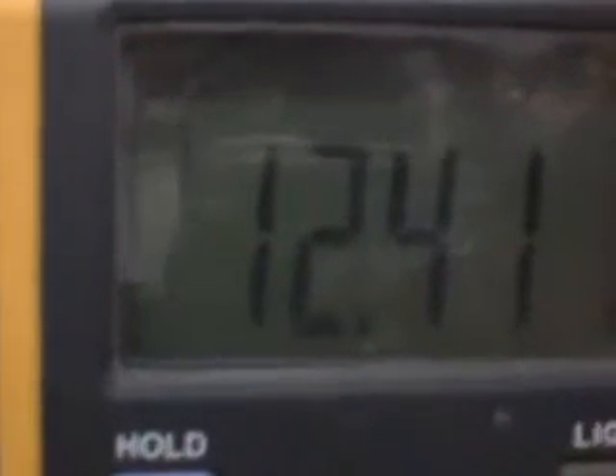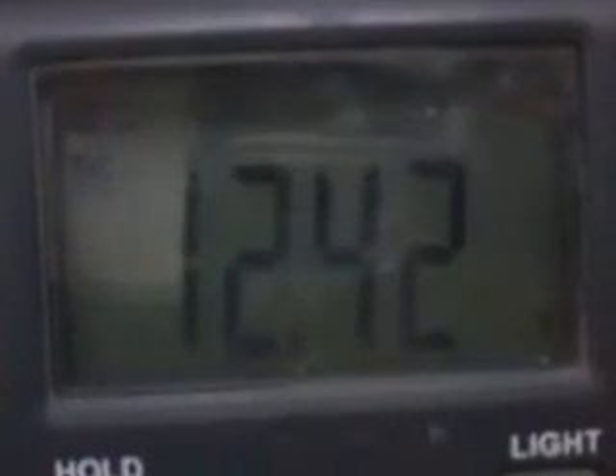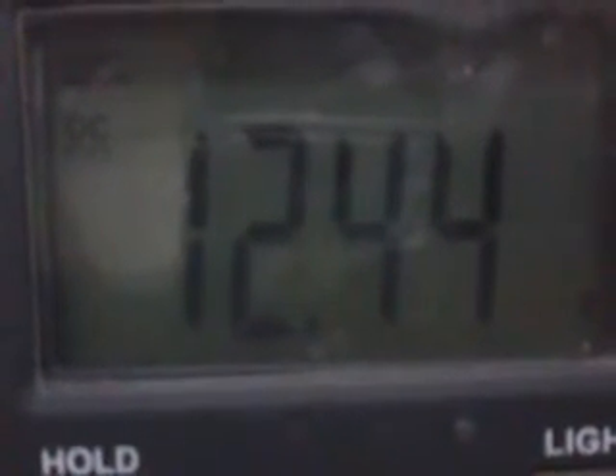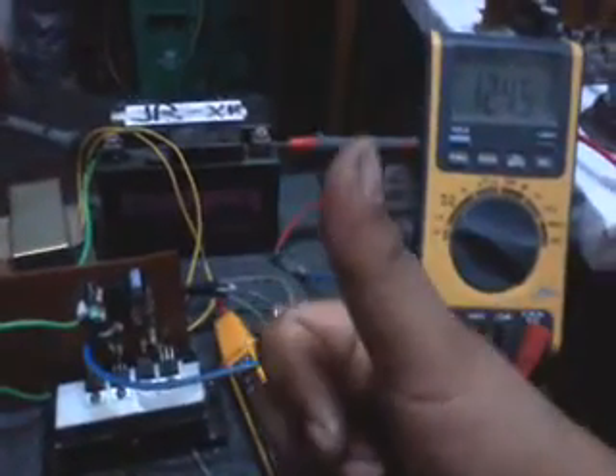Let's check it. I think it will go to 12.45 — wait. Oh my goodness, 12.45! Ozone — perfect, perfect, perfect!